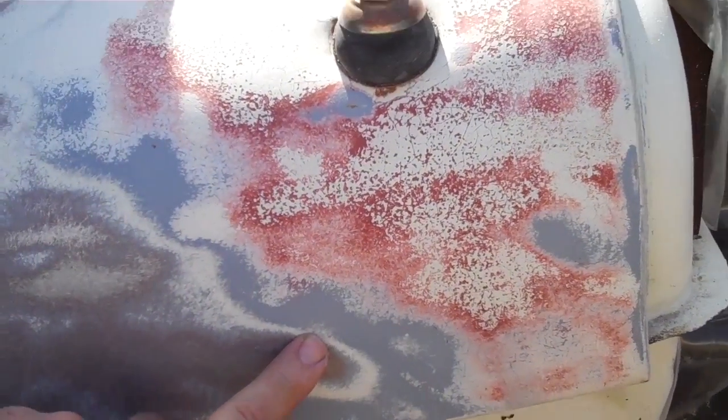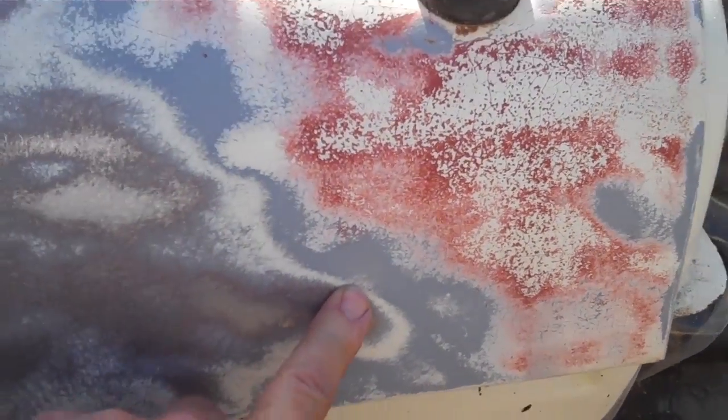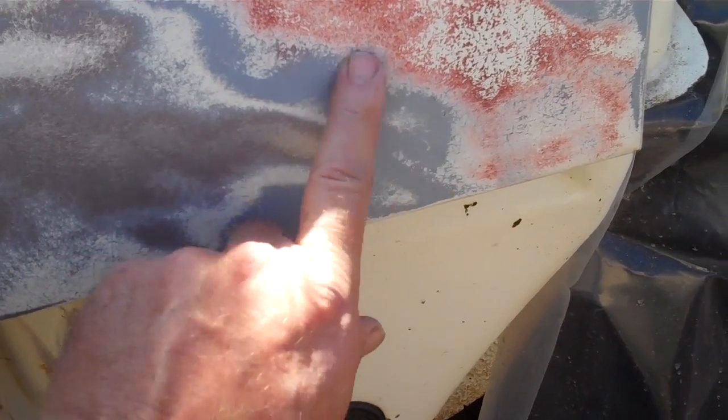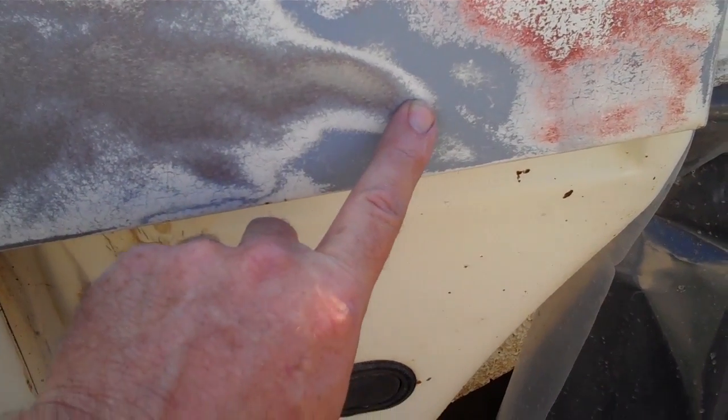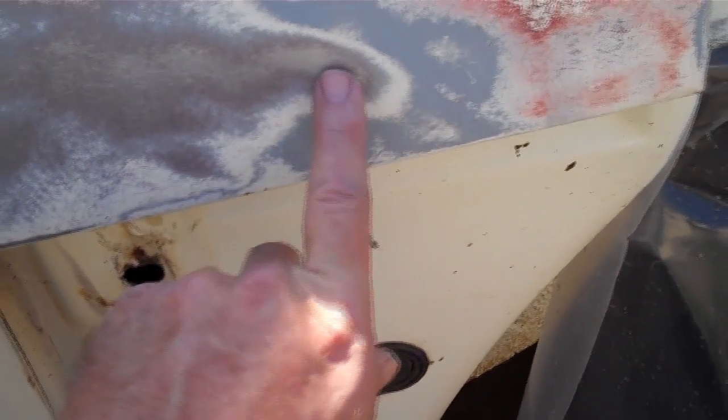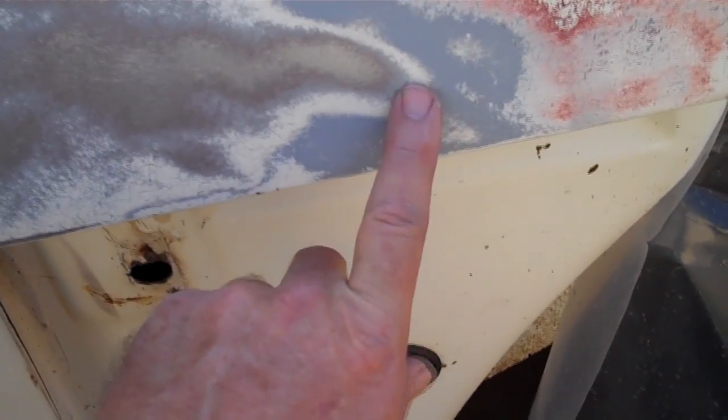Down here — it's hard to see where it's pointing — right in here you can see the primer they put on was over the original paint, which is interesting. There's the metal primer, red primer, gray primer, the Wimbledon white, and then there's the primer they put over the paint to do this bondo. That's pretty nifty — I never thought of that. But that's the area I need to clean up.